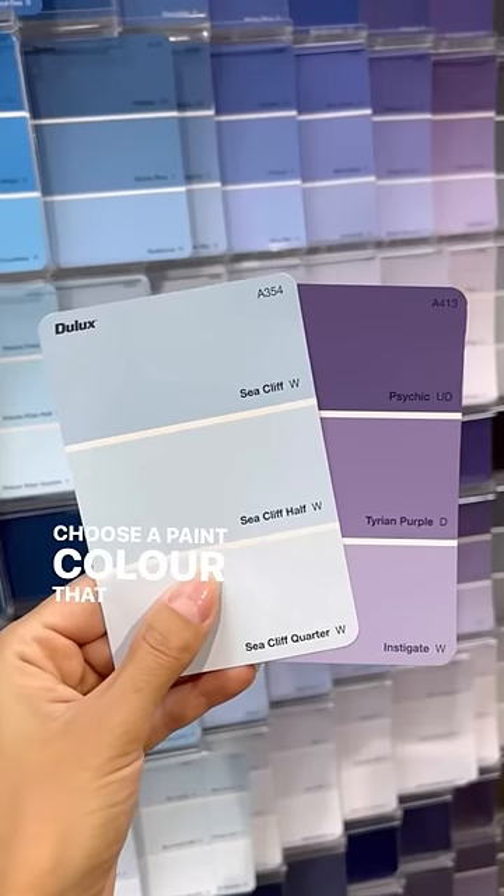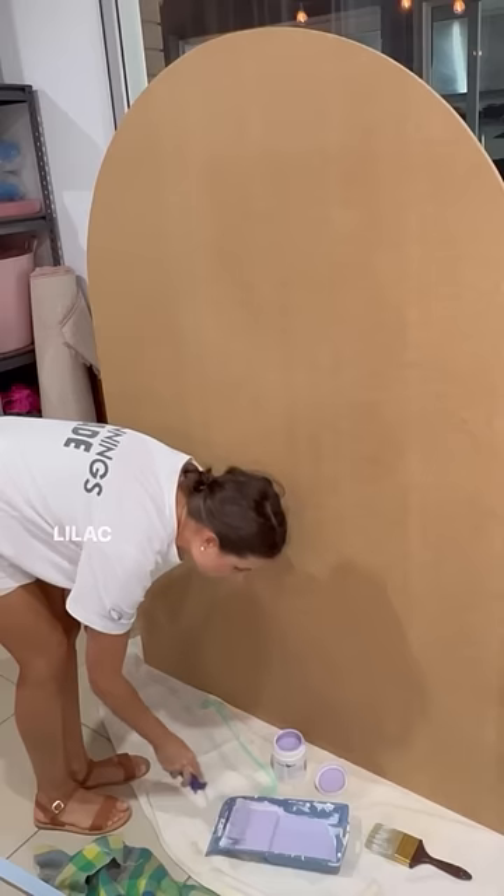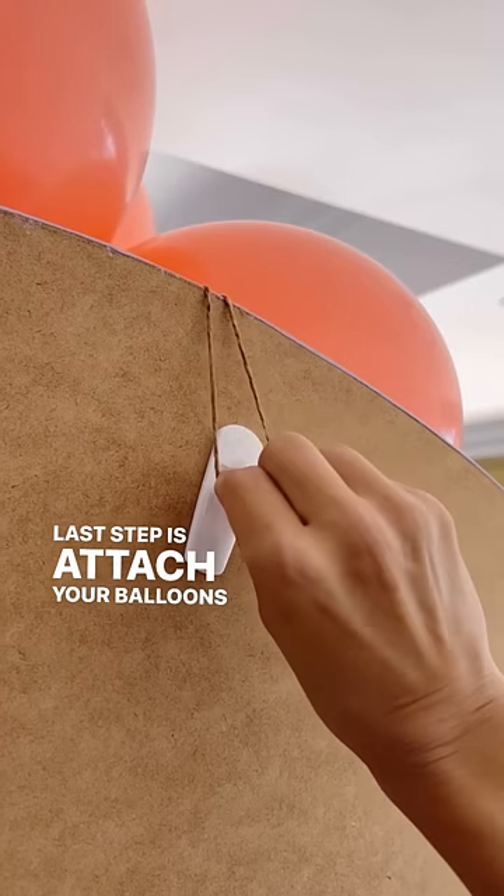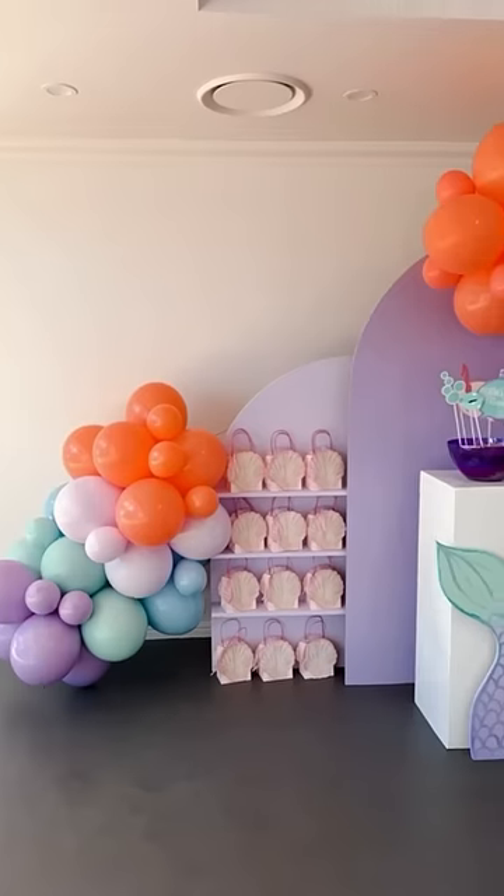Choose a paint color that complements your theme — we went with lilac for a mermaid party. Paint away! Last step is to attach your balloons using a removable hook, and voila!